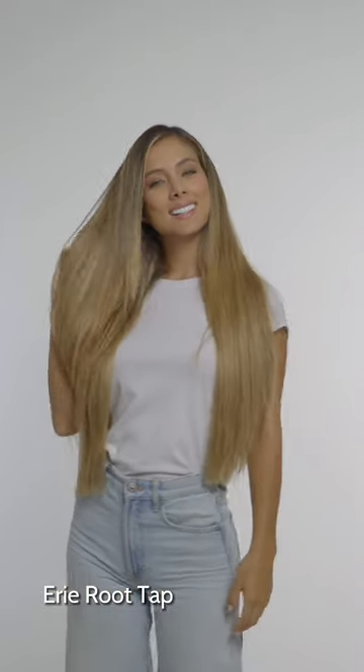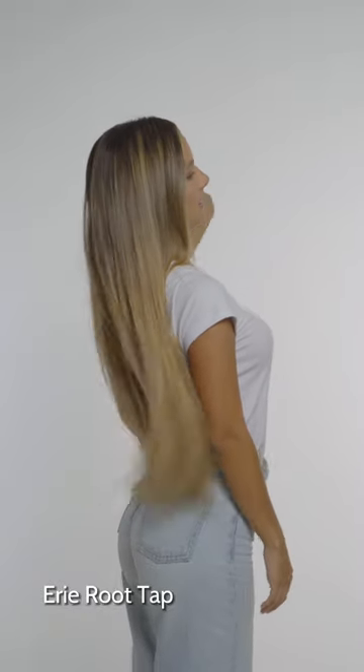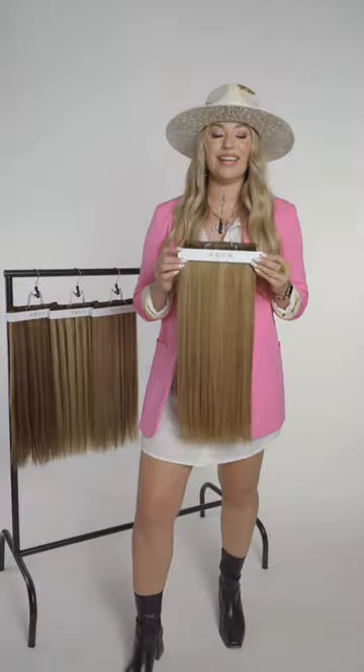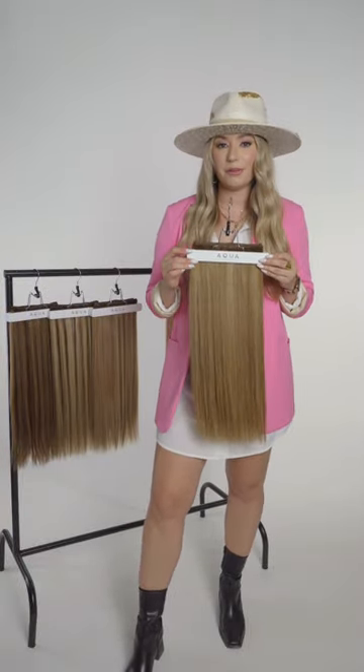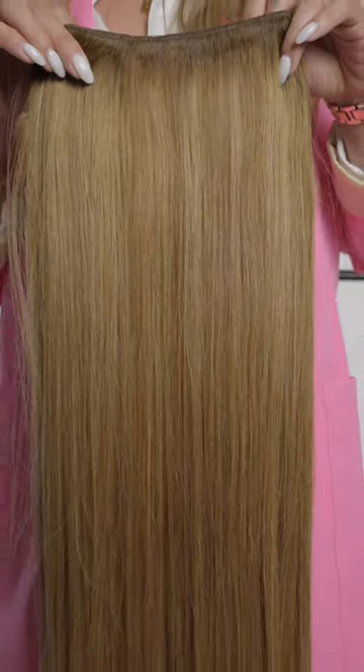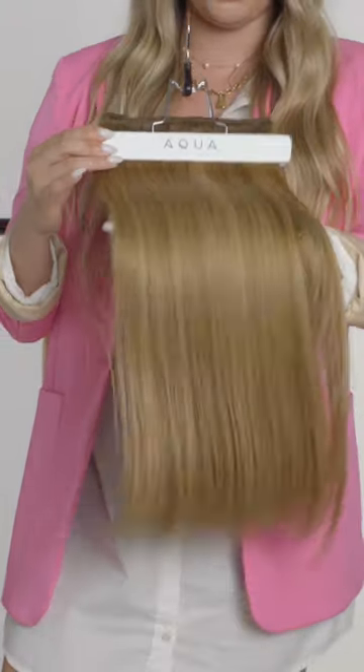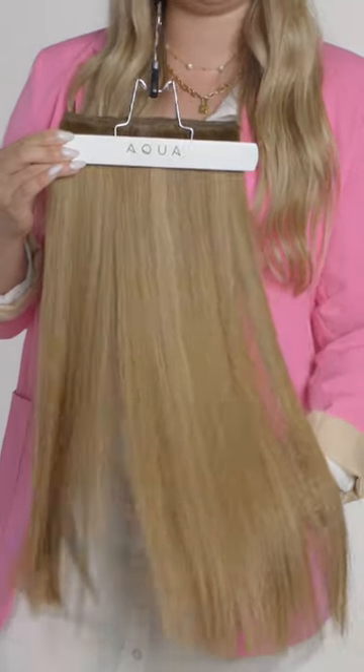Next up in the Root Tap Collection is Erie. Erie is perfect for your guests who are a medium brown but also like a little bit of highlighted dimension. I would call this your brown bronze client — it's not a lot of lighter highlights, it's definitely more of a medium brown, but it does have a beautiful highlighted dimension at around a level eight or nine.